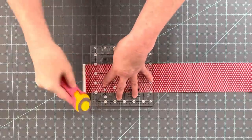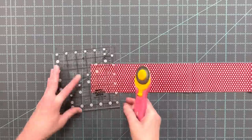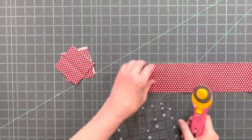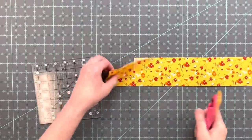From the medium fabric you need to cut six squares that are three inches by three inches. From the accent fabric you need to cut two squares that are three inches by three inches.